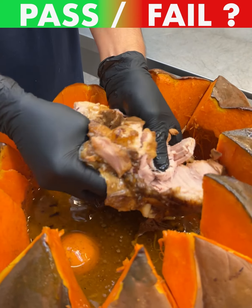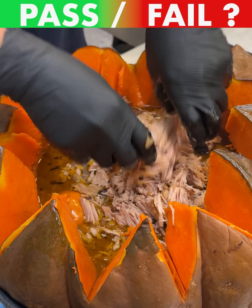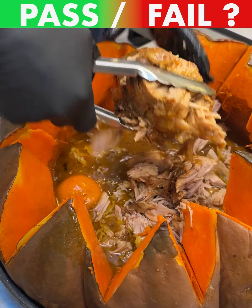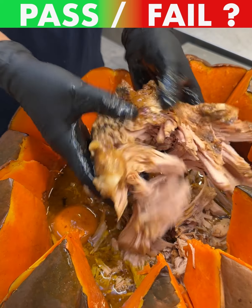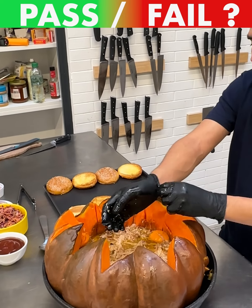Grab this chunk right here and shred it up into our juices so it gets all those flavors in there, just like that. There's one more piece left inside — let's shred that and let it soak in that delicious pumpkin spice pulled pork and orange zest butter flavor.